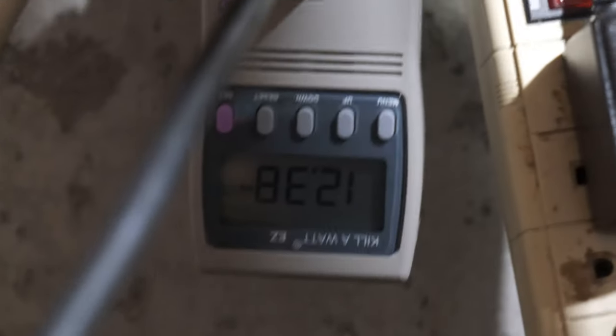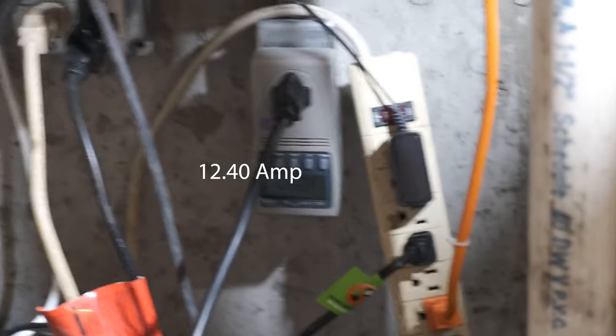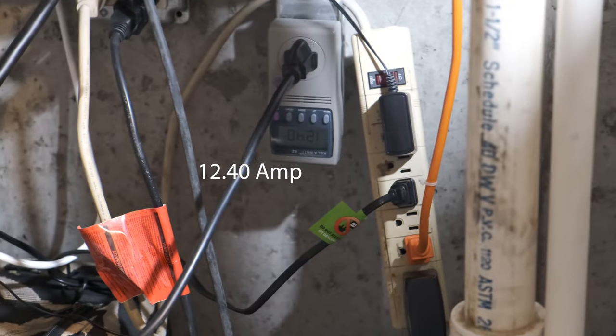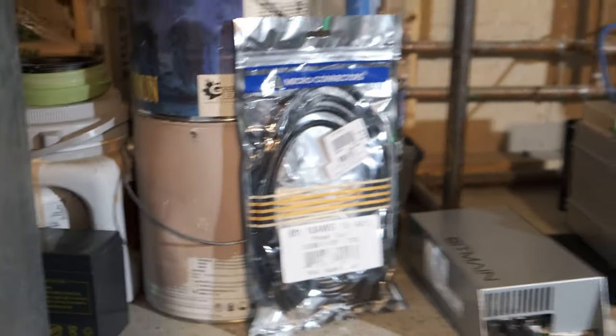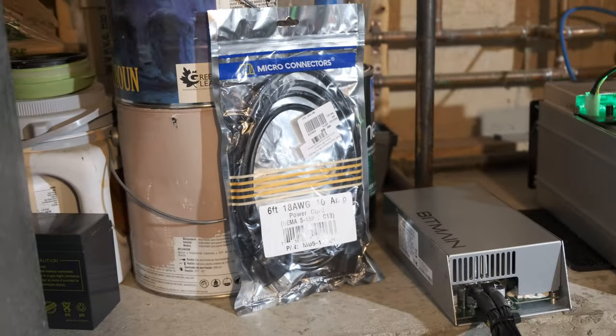Unfortunately, as you can see, I'm pulling 12.3 to 12.4 amps right now on that cord — 12 amps being drawn on a cord rated for 10 amps. That's a recipe for burning down your house, so let's not do that.